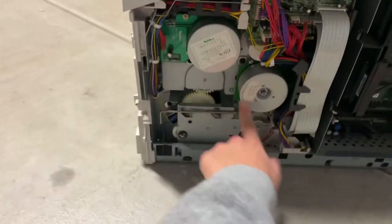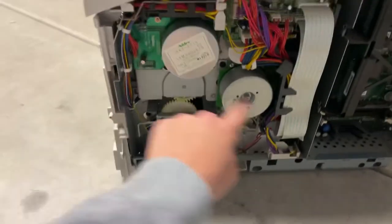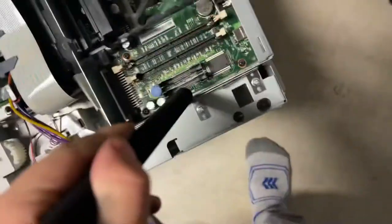Motor is spinny. Ooh, gears. Ooh, gears. I wonder what these slots were for.